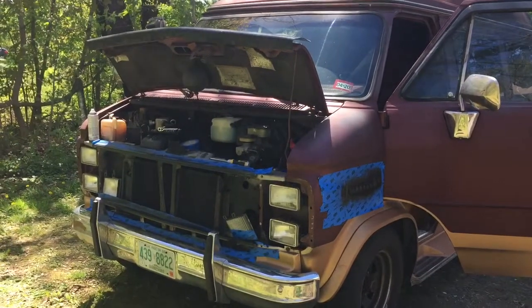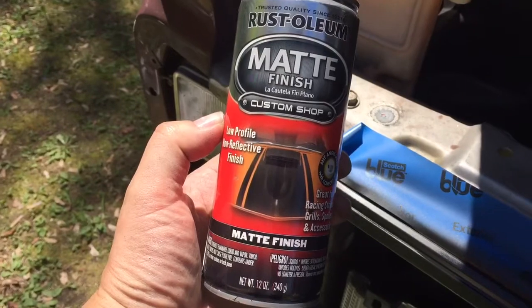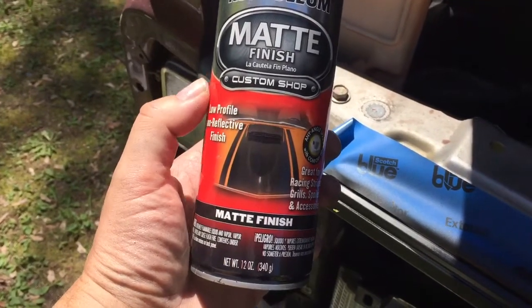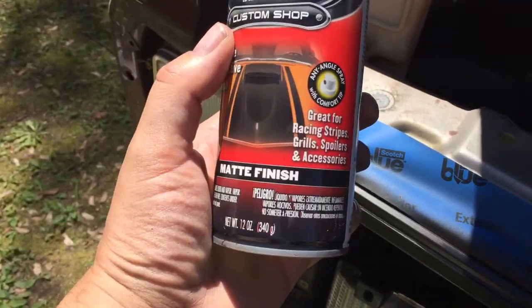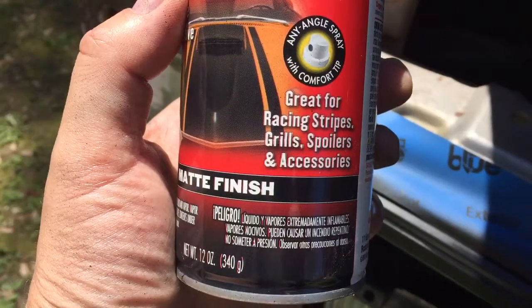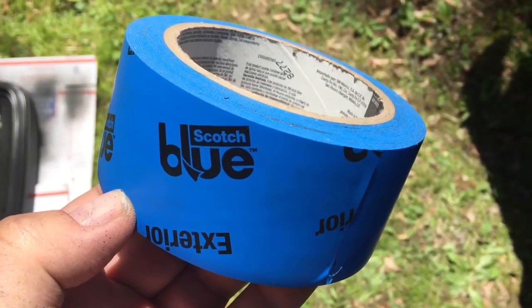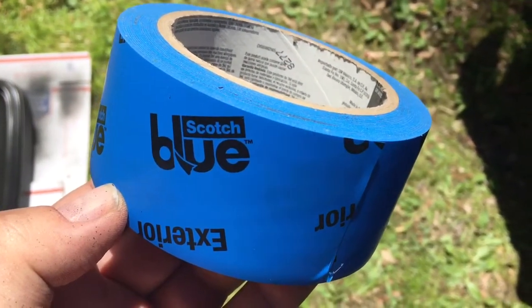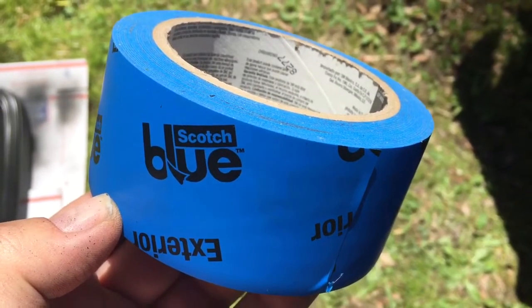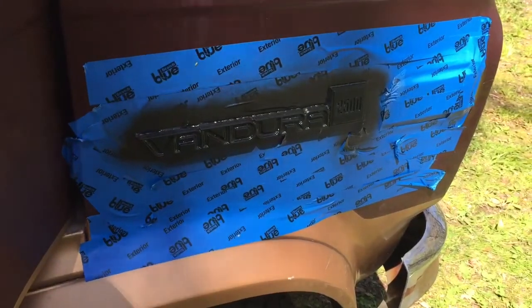Here's what I used: Rust-Oleum matte finish — it's a non-reflective finish, great for racing stripes, grills, and so on. That's what I used for the paint, along with blue painting tape.